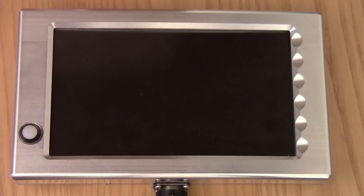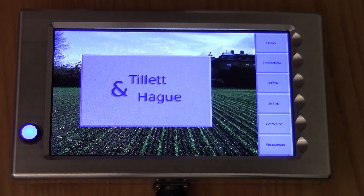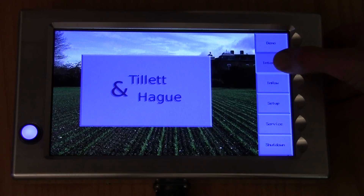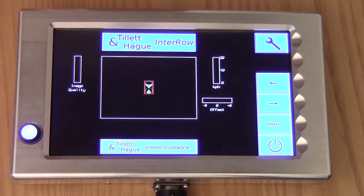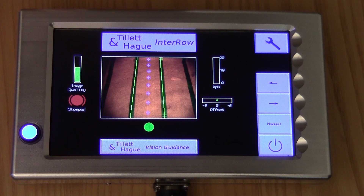Now we understand a bit about how it works, we're ready to switch on. We start by pressing the white console button for about a second until it latches on and illuminates. You then get about 40 seconds of screen text as the computer boots up. We have skipped some of this to save time. You want to go straight into the inter-row guidance working screen, so we touch the button labelled inter-row. This is the working screen, featuring a live video image and other useful information on system performance.